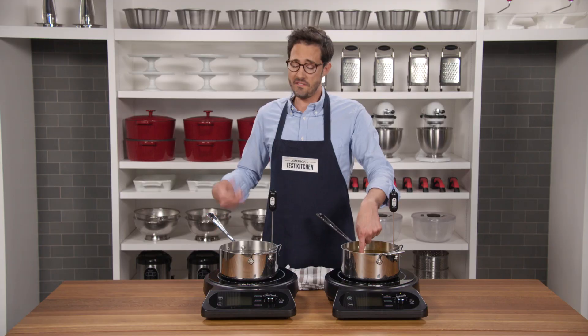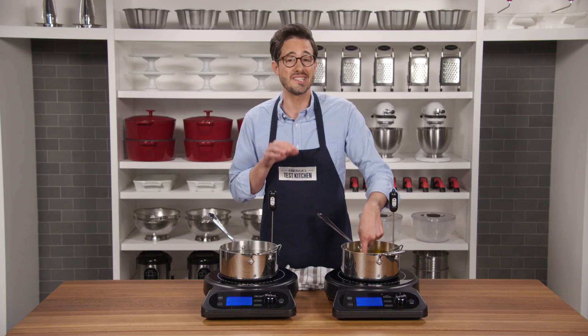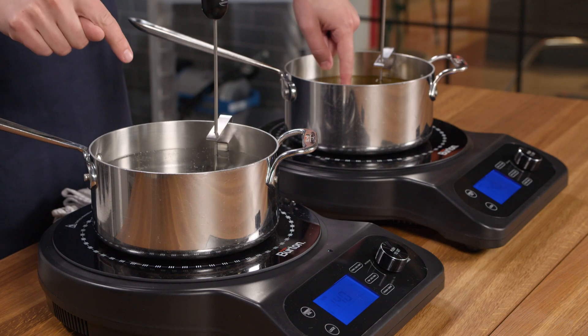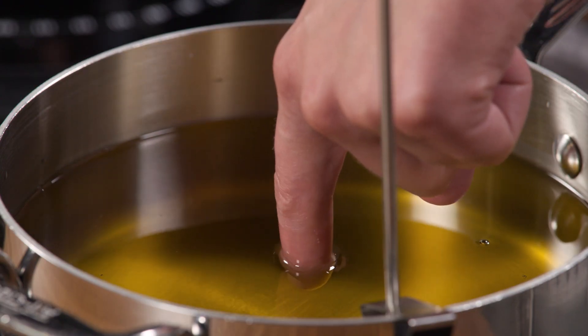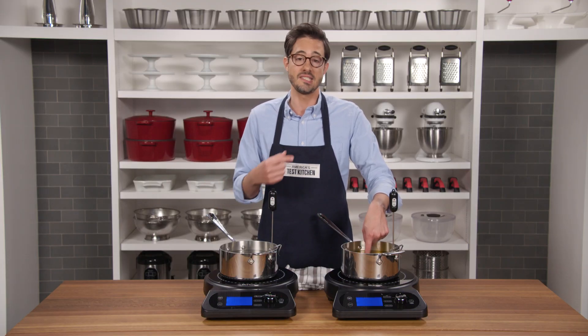I couldn't hold my finger in that water for even a second longer. My finger in the fat, however, feels like it's in a cozy, warm bath. So even though these two pots are at the same temperature, they actually contain very different amounts of energy. It takes two times more energy to heat a pot of water to 140 degrees than it does the same volume of fat. All that additional energy in the liquid is then transferred to whatever you put in the pot — in this case, my finger cooks a lot faster in the water than it does in the fat.